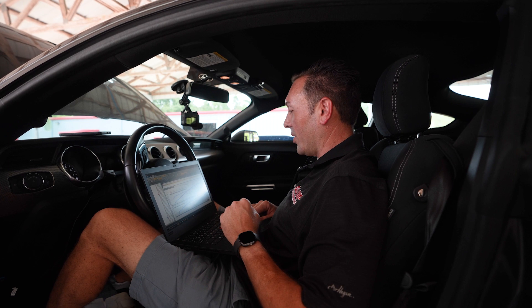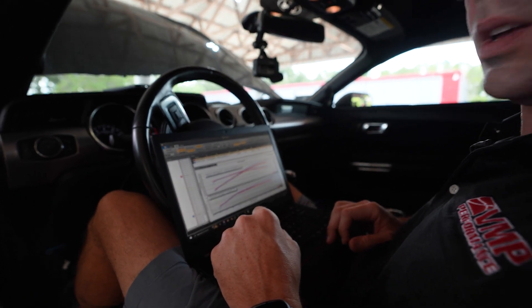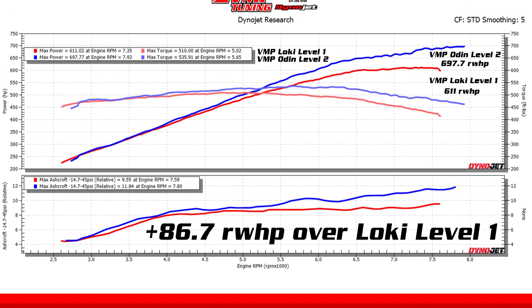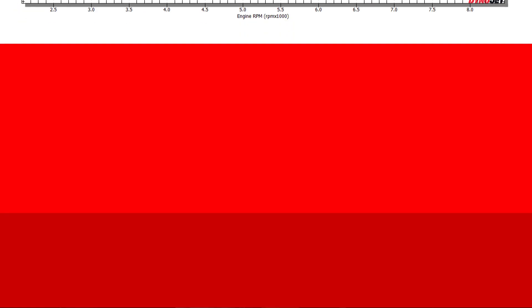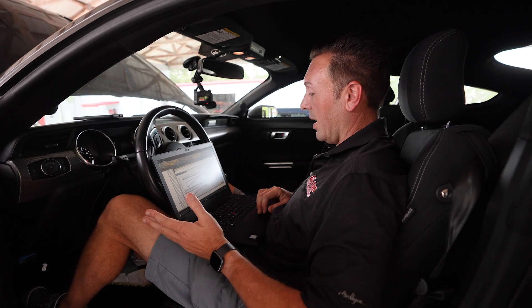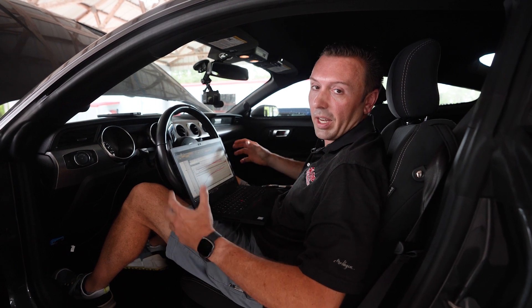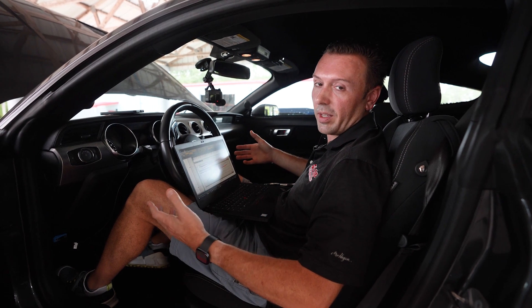Here's a really cool thing I want to show you on the graph. I have got the Loki Level 1 system up here from the dyno pulls we did a couple weeks ago. This is the exact same supercharger pulley — three and a half inch, exact same supercharger. And the Level 2 system picks up 86 rear wheel horsepower and even picks up a little bit of torque. The way it does that is by allowing more air into the engine through the intake, and that allows the supercharger to make more boost, get more air into the engine, and make more horsepower.